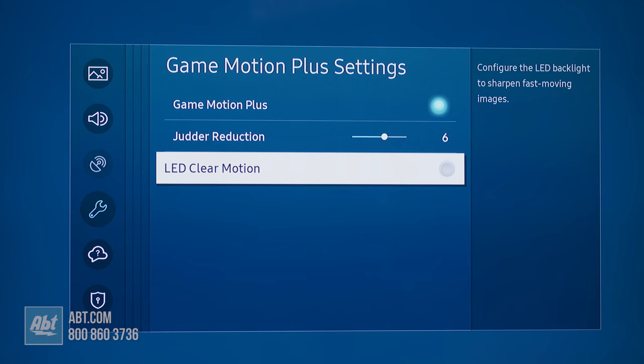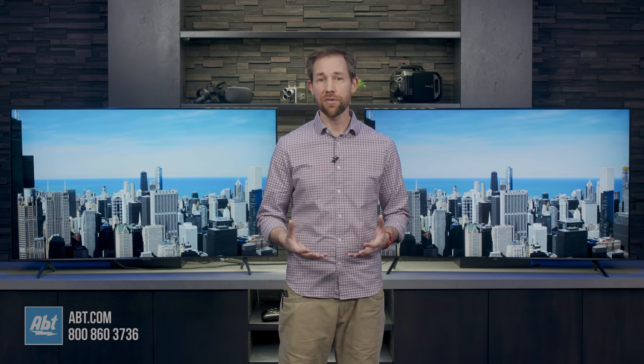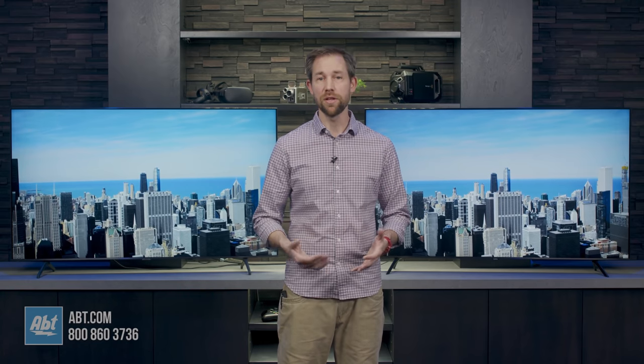You can also tweak the judder settings and turn on LED clear motion to help sharpen fast moving images. So these aren't necessarily going to help every gamer out there, but at least they're there on the 8000 if you want to use them.